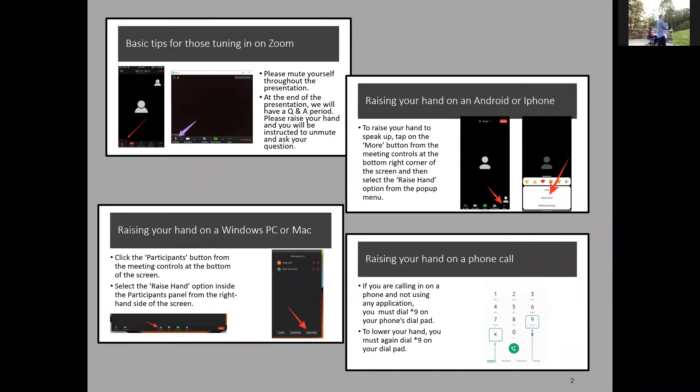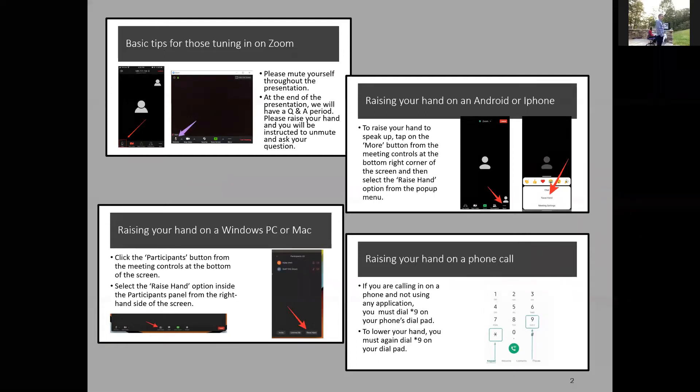When we get to the Q&A section, roughly 35 minutes into this, you need to use the raise hand feature in order to raise your hand, and then Jewel will see that and call on you. Keep yourself muted, use the raise hand feature, and then Jewel will call on you and you will unmute to speak or ask a question at that time.